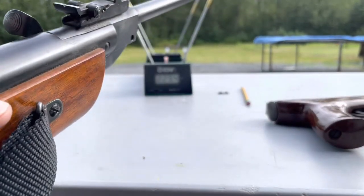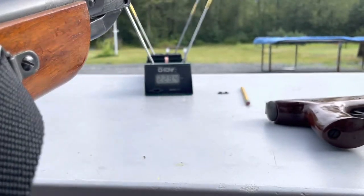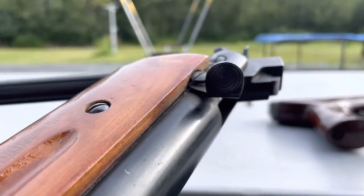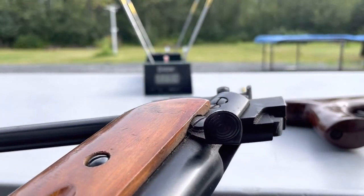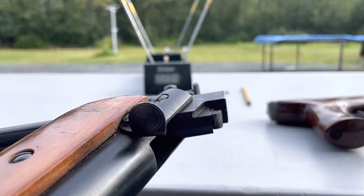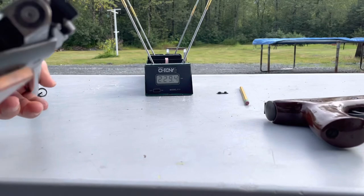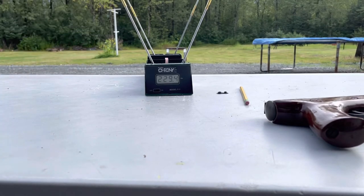Hey YouTube, we're gonna chronograph this Model 62 Shanghai China air rifle using Crosman Premiers. I'd already done a previous video so I already shot some — let's see what this thing does.